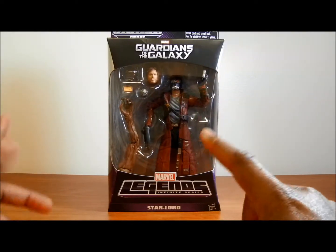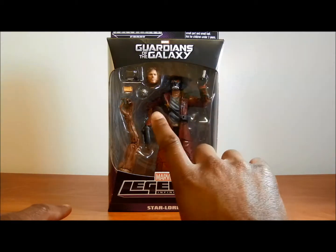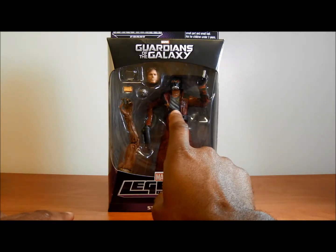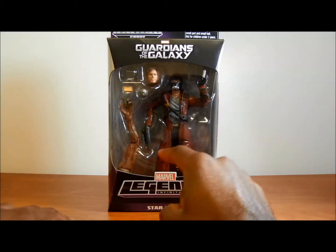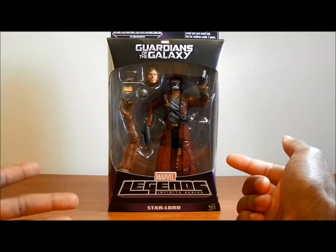This is a look at the box from the front. It says Guardians of the Galaxy across the top, looks pretty cool. You can see it comes with an extra face and the cool thing he was trying to get in the trailer — not quite sure what that is. This is a cassette player. Earphones.